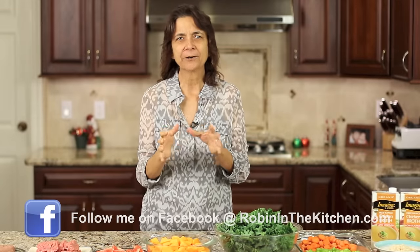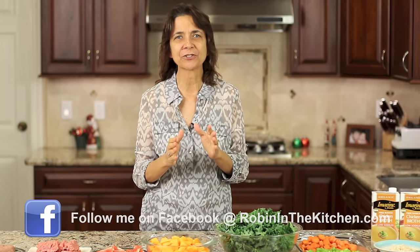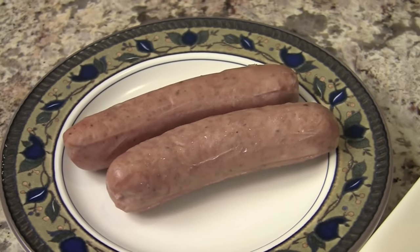This soup is so delicious on a cold wintry day. It's nutritious and it really is satisfying. So let's go over those ingredients. Here's what we have. We have some Adele's sausage — these are already cooked and they have lots of different flavors and the ingredients are really the best in my opinion.